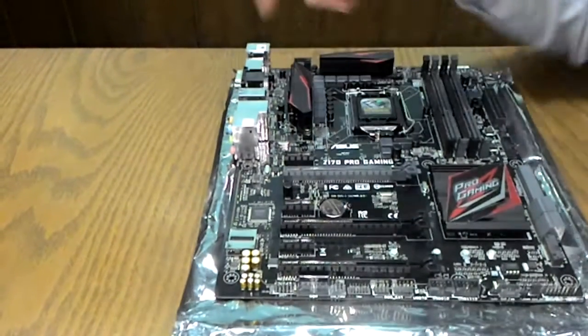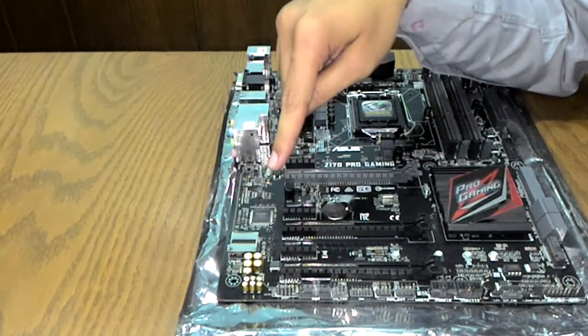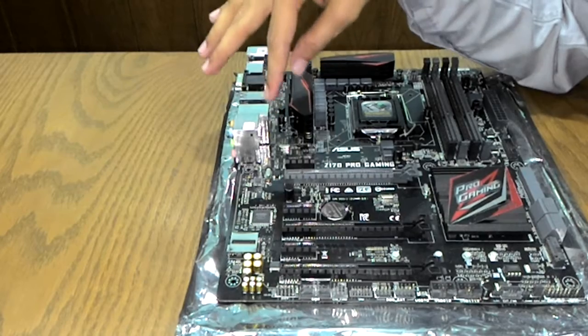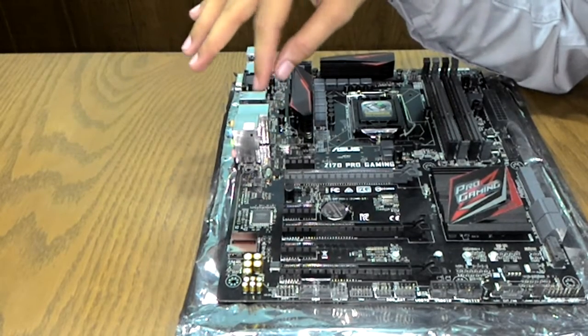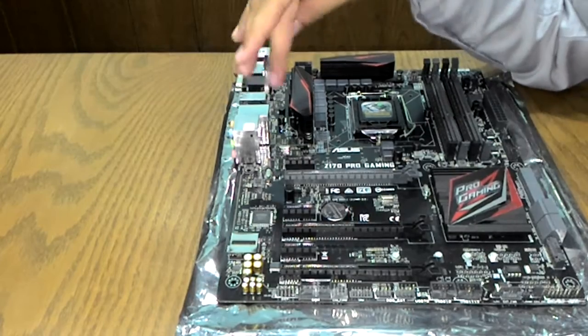This red-highlighted section is the audio shield with SupremeFX 8-channel audio. It supports a 7.1 surround sound system and the shielded design provides excellent noise isolation and EMI protection.